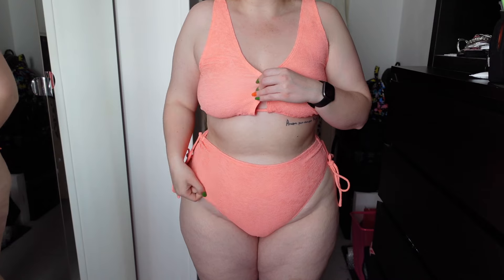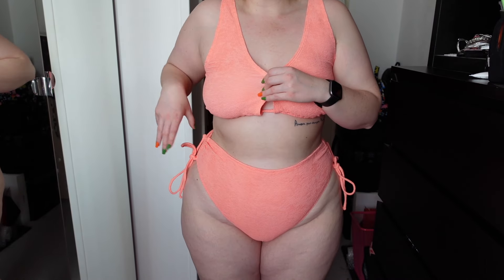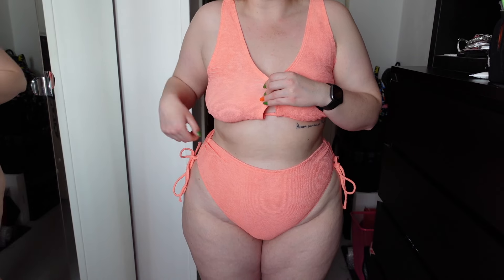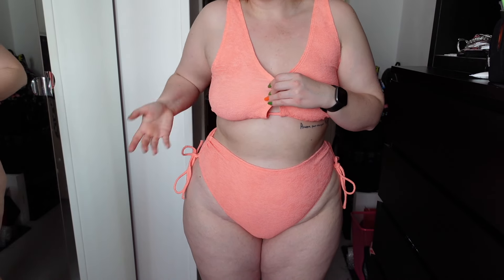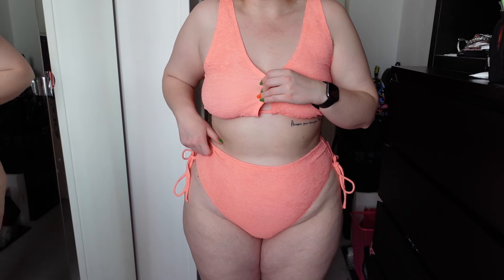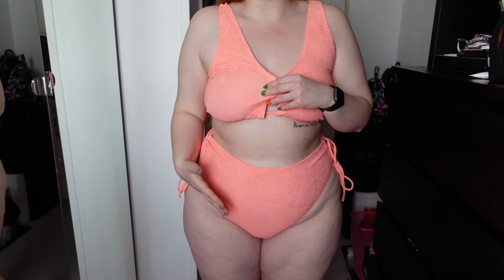The bottoms are very high-waisted — I can pull them right up into my hips, which I like. It does have this ruche detailing on the side which you can pull the strings to make it as tight or as loose as you want. Same material — they are very stretchy, very comfortable, and nice on the skin. This was the perfect size for me because it just fits right.